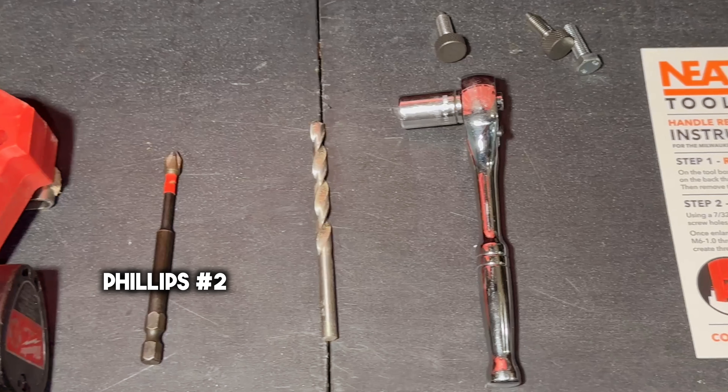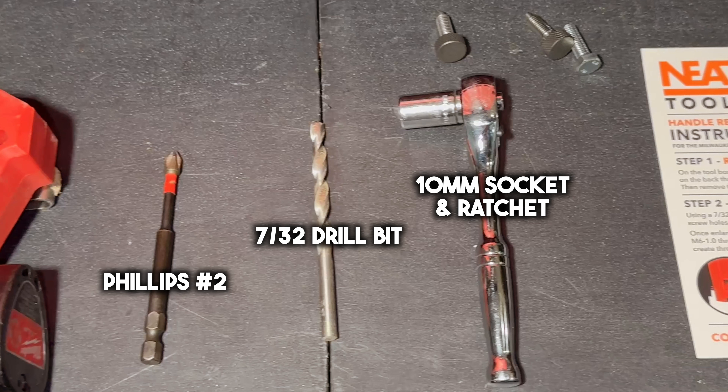Tools needed are a drill, a Phillips screwdriver, a 7/32 drill bit, and a 10 millimeter socket and ratchet. The two quick release pins and the M6 tapping bolt already come in the kit.